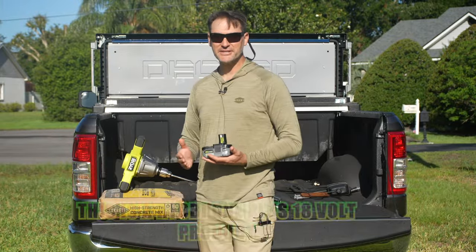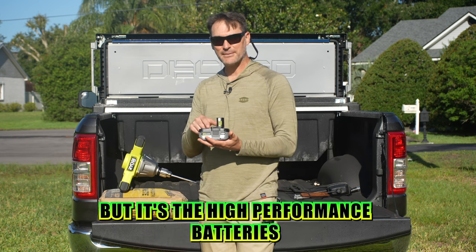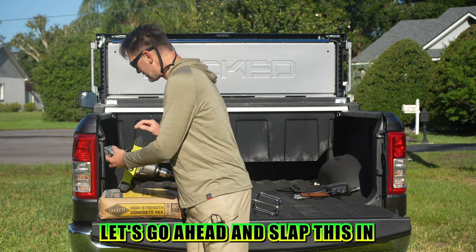First things first, this is a Ryobi 1+ 18-volt product, so any of those 18-volt batteries are going to work. But it's the high performance batteries that you want to use because this is an HP brushless product. Let's go ahead and slap this in.